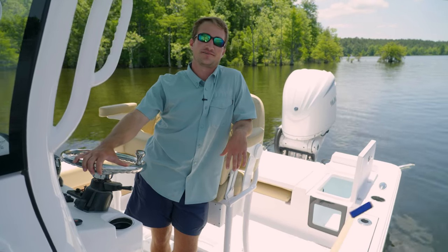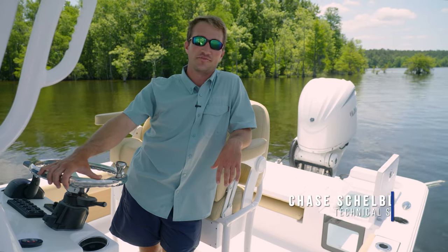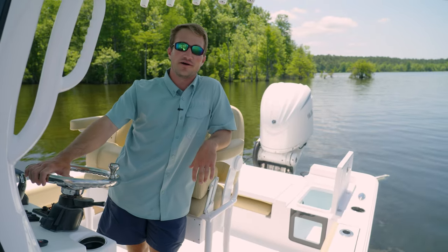Hey guys, welcome back to Sportsman Tech Talk. My name is Chase Shelby. I'm a technical sales rep for Sportsman Boats and today we're on the Masters 247. As you can see behind me, we have the two beautiful aquarium style live wells. We're going to be walking you through how to properly operate them.